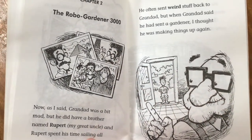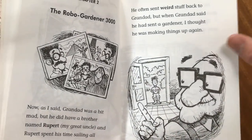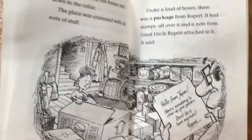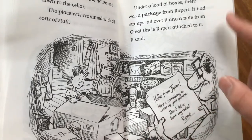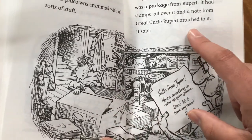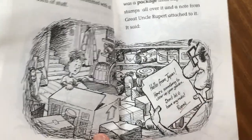As I said, Grandad was a bit mad. But he did have a brother named Rupert, my great uncle, who spent his time sailing all around the world. He often sent weird stuff back to Grandad. He took me into the house and down to the cellar, which was crammed with all sorts of stuff. Under a load of boxes there was a package from Rupert with stickers all over it, and a note attached: "Hello from Japan. Here's something to clear up your garden. Don't forget — don't let it have any nuts. Rupert."